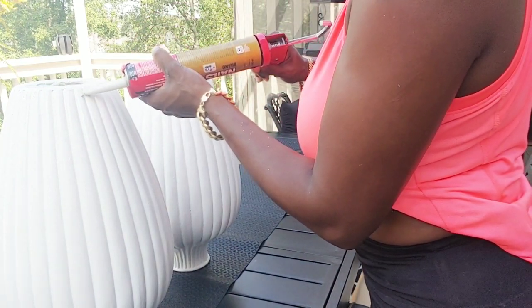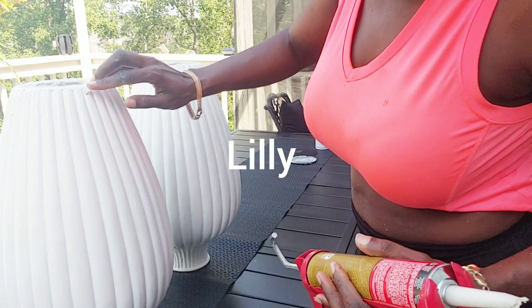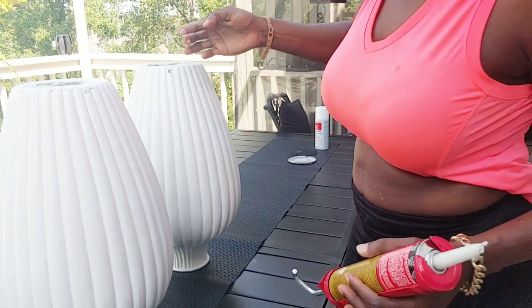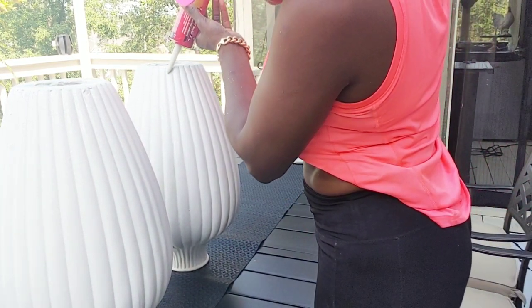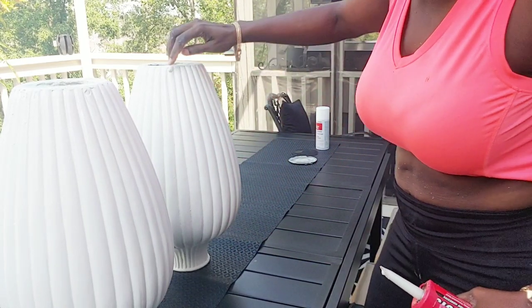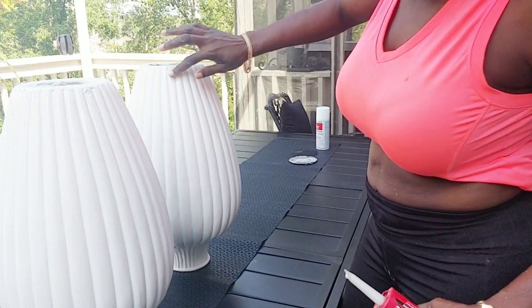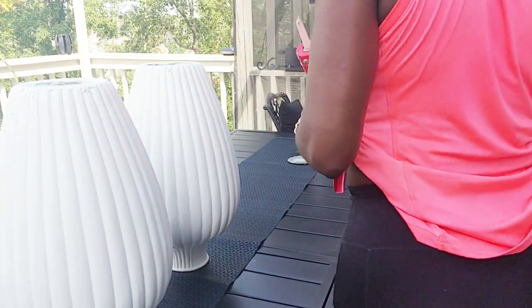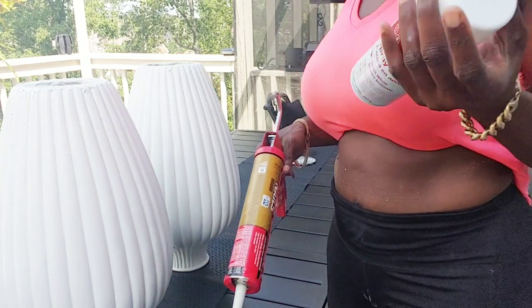I learned this from one of my YouTube sisters — I forget her name on camera, but if she sees this video she'll know. You can take a little bit of crazy glue and baking soda and it will close off the area. You could even use cotton and then put crazy glue on it and it will harden immediately. This is how I'm sealing it off — as you can see, you cannot see the hole anymore, it's gone.